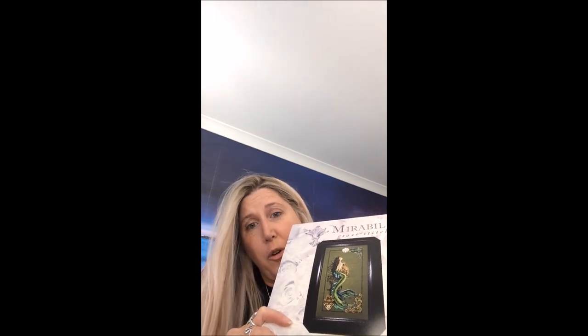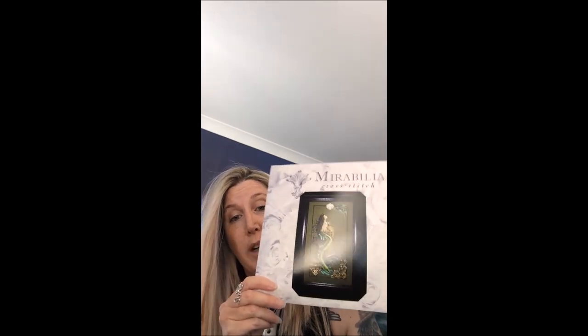A couple of weeks ago I showed you a piece of fabric that was new to my shop, and I really wanted to do a mermaid on it. I'd ordered a whole heap of mermaids because I wasn't sure which one I wanted to do. I got all the mermaids in — I'll show you later. But I ended up starting something that's been sitting in my stash for about two years: Mermaid of Atlantis. I wanted the right mermaid for this fabric, and this was the one that kept calling to me.